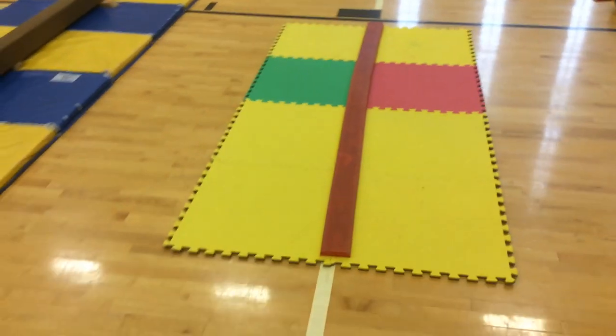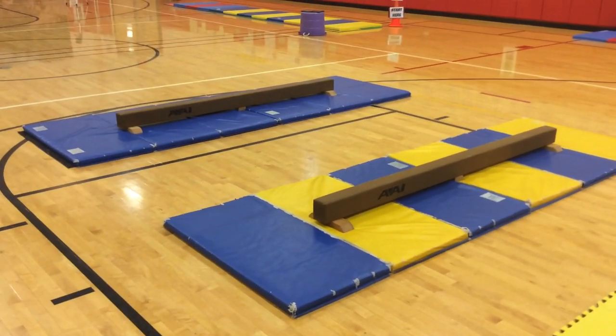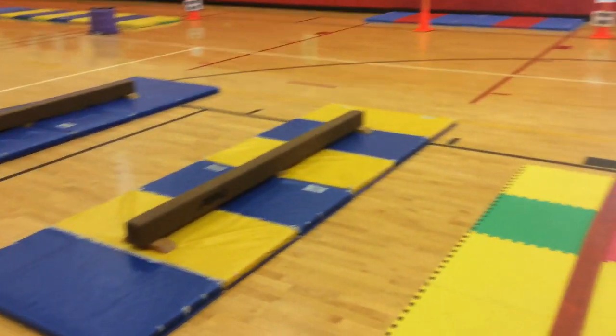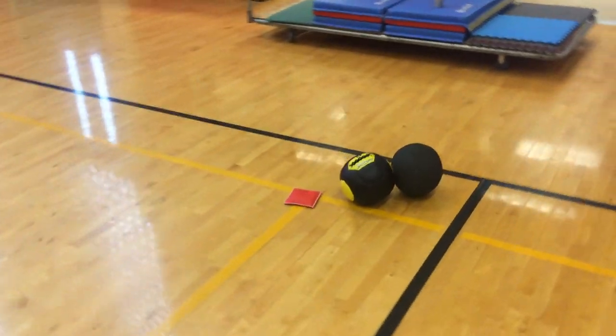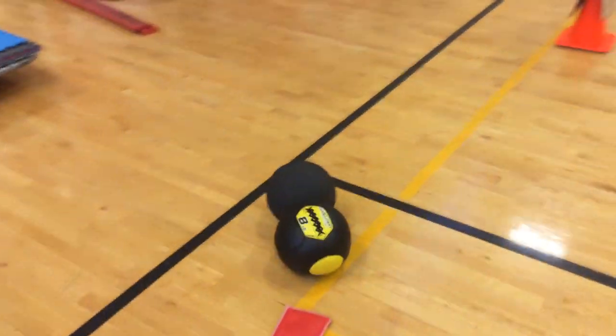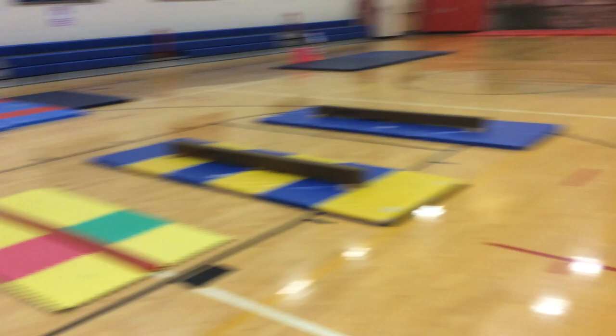This is the balance beam station. We've got this beam right here on the floor and two others a little bit lower. Students can try different skills and balances and hold those positions on the beams. They also added some medicine balls — a 10-pound and 8-pound — and a bean bag they can put on their head, or they can try to carry one of the weighted balls across the beam.